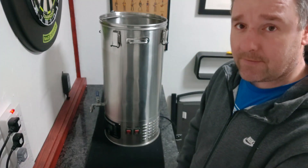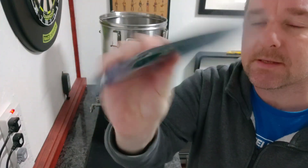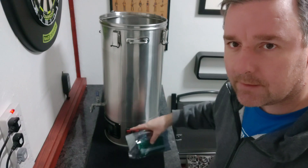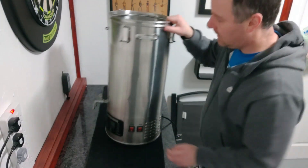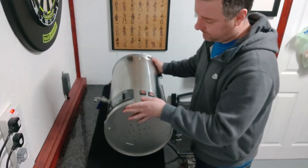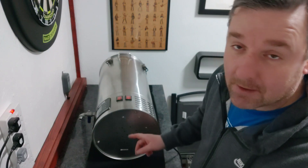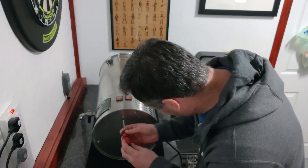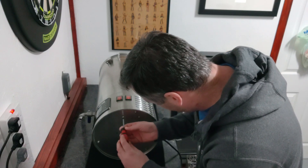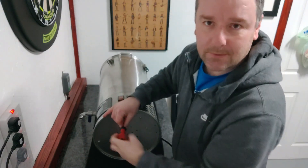I am going to be fitting that, and there is a new control panel on the front that you have to replace — it does not work with this motherboard. I have not actually done this before or even taken the back off, so I have absolutely no idea what to expect, but why not do it on camera.